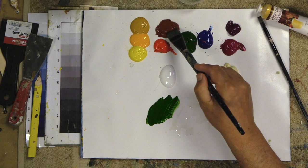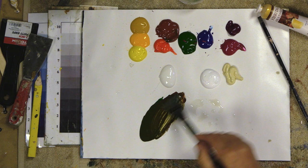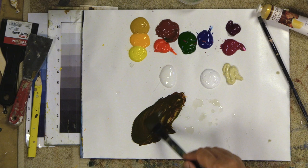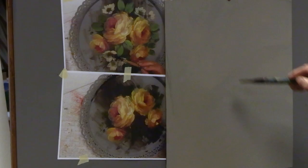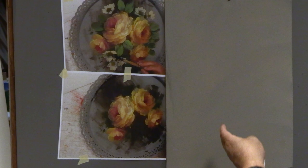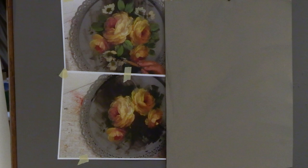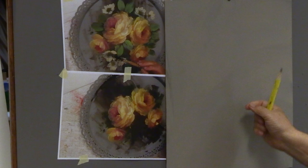I don't have raw umber today, but I can make beautiful colors from burnt sienna and pine green. If I wanted it to look more like raw umber, I'd add just a tiny bit of blue and that makes a really nice raw umber. But let's think about design — where to position flowers. I've talked before about how to position flowers in a composition.